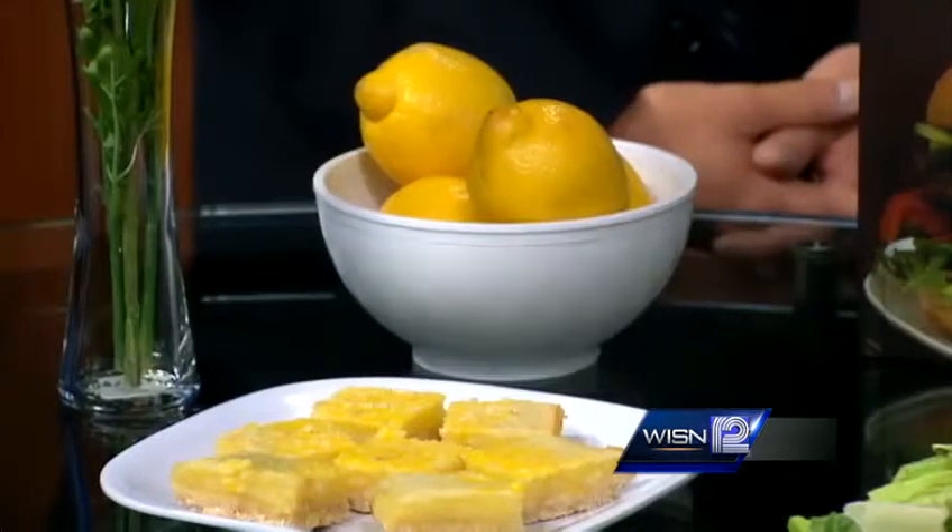And you have lemons here, obviously, to demonstrate that this comes from a natural place. Like I said, I squeezed it out myself. There's a little lemon zest in there too, so they're very flavorful.